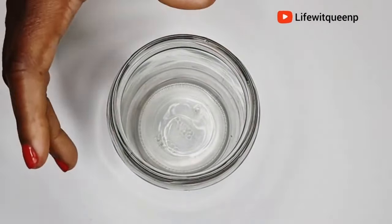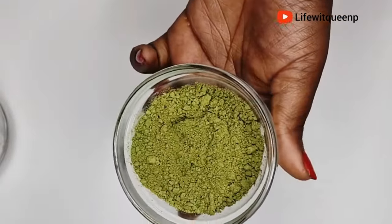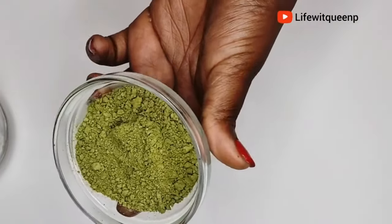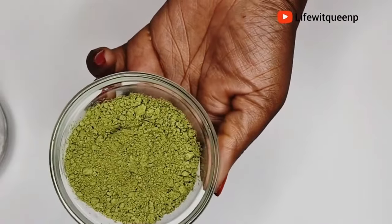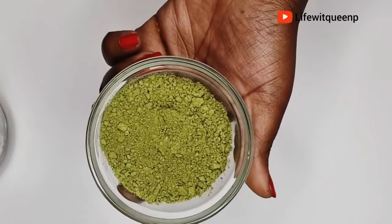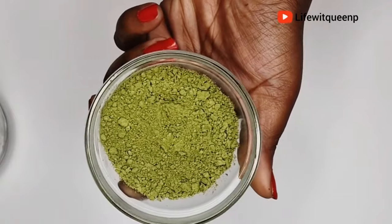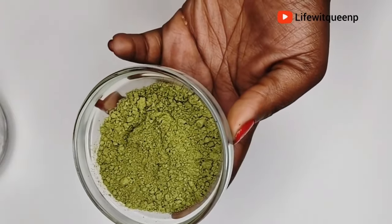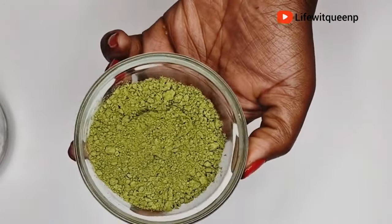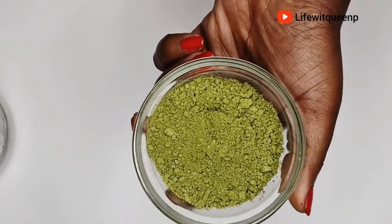Our first powerful ingredient is moringa powder. Moringa is a very powerful plant — one of the most important benefits is that it helps with hair growth. Moringa is rich in vitamins and minerals essential for healthy hair growth, including vitamin A, vitamin C, vitamin E, iron, zinc, and vitamin B. Vitamin B helps in producing red blood cells which carry oxygen and nutrients to the scalp and hair follicles, improving blood circulation and allowing hair follicles to grow stronger and healthier.